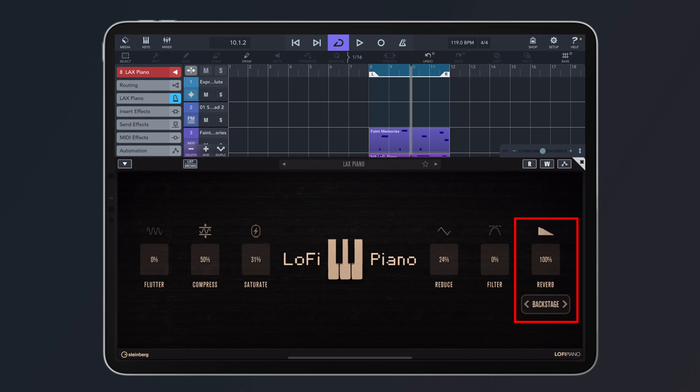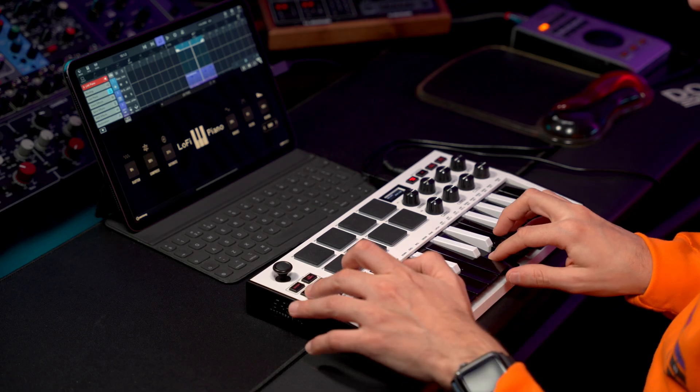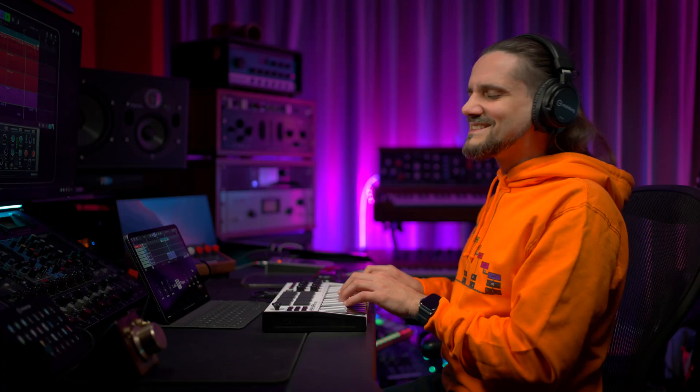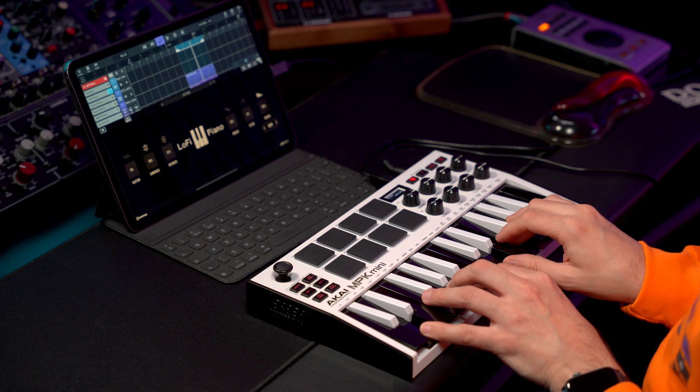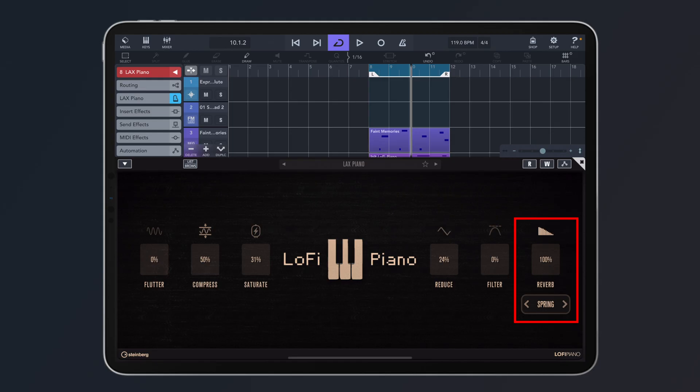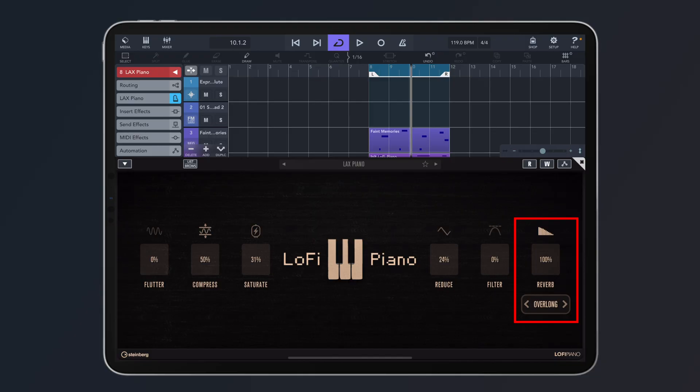For the reverb, we have several reverb types. We have backstage, onstage, shiny — which is one of my favorites, really cinematic. Let's try the spring. And I'm going to play the overlong as well.